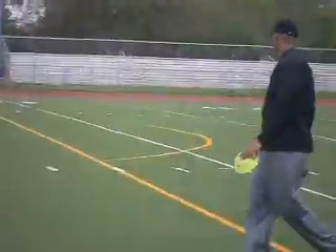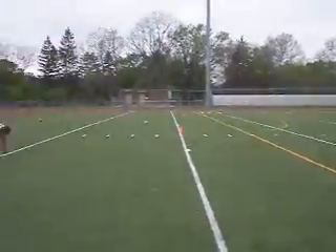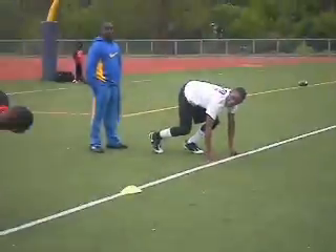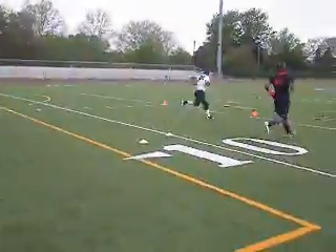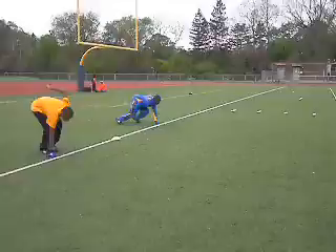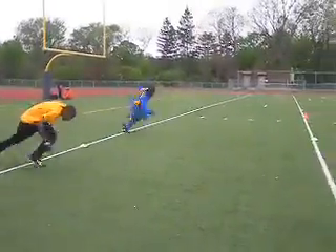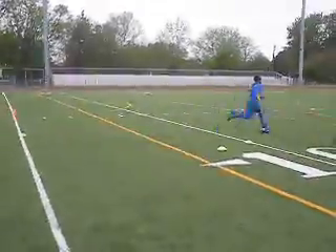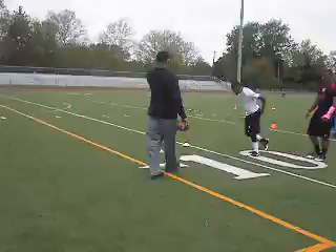On the side. Alright, set. You get to the side. Good, good. Set. Hit. That's right, you sit straight up. Come out of there, lean low. Sit straight up, then you move.